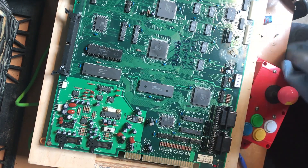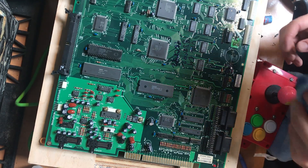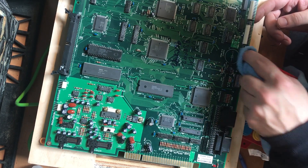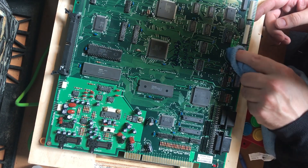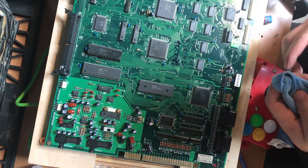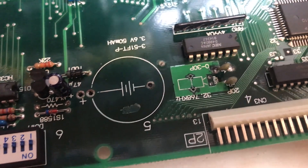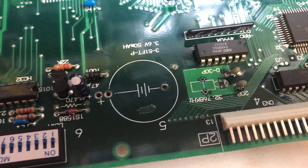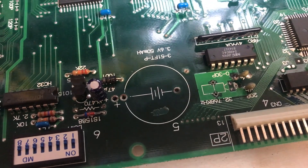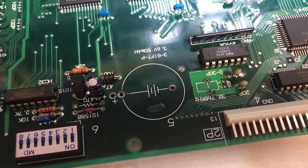I'm going to take some alcohol and clean all this up. That's looking pretty good there. Got my battery nicely removed, the crystal removed, and that resistor removed. So now we just got to put everything back together.